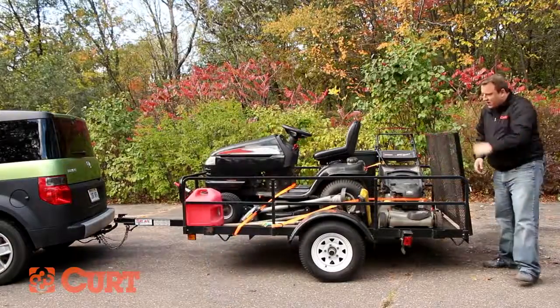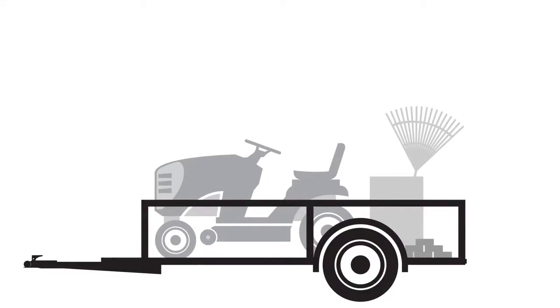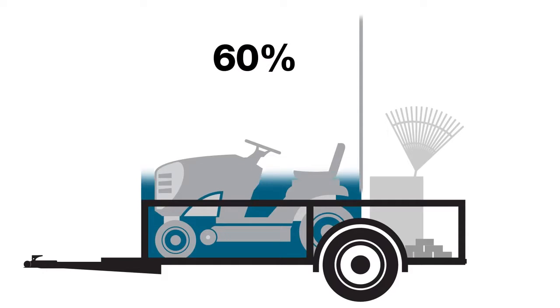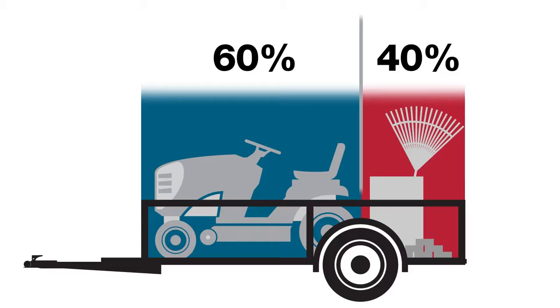The most important thing to consider when loading your trailer is how the weight is distributed. You need to have more weight in front of the trailer axle than behind. The best way to load your trailer is to have 60% of the weight in front of the trailer axle and 40% of the weight behind.